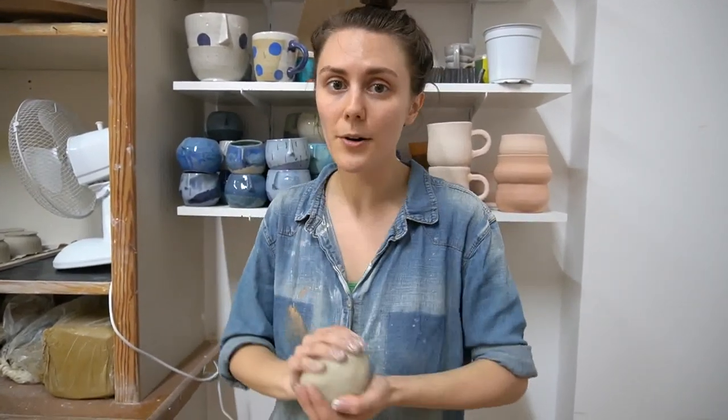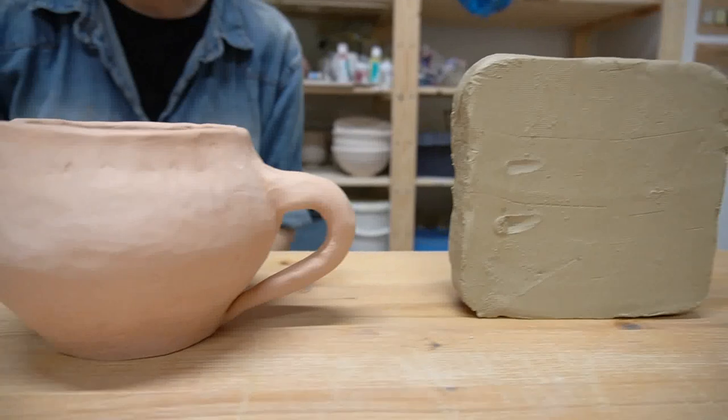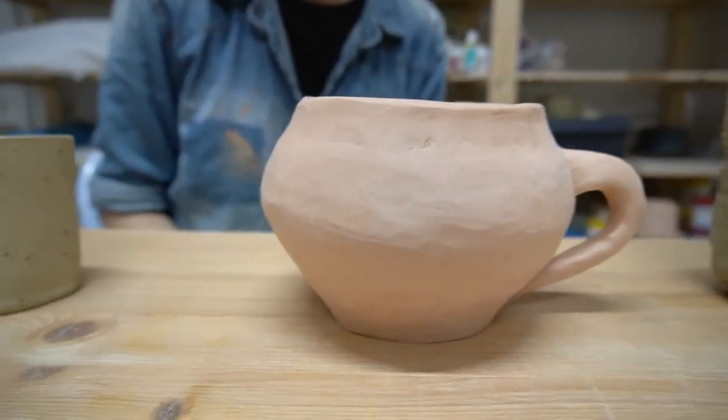You don't need a studio or anything. All you need is a few simple handheld tools and your hands. You don't need any experience to join this class — this is for absolute beginners. We're going to be making real pottery in this course.